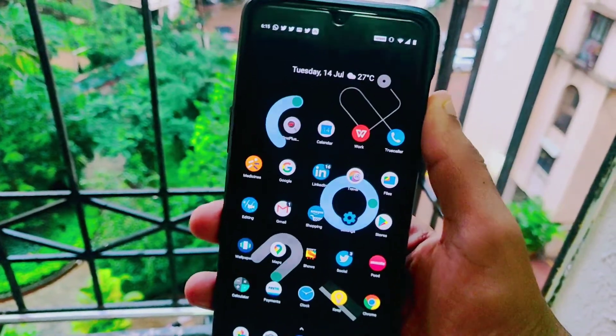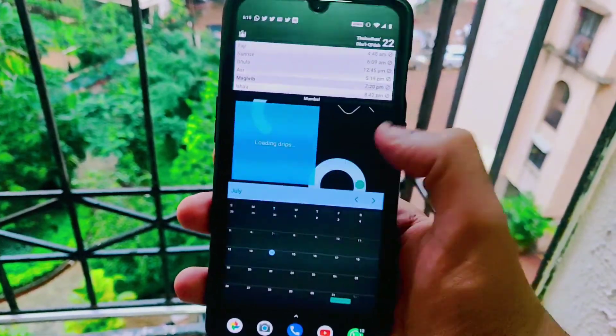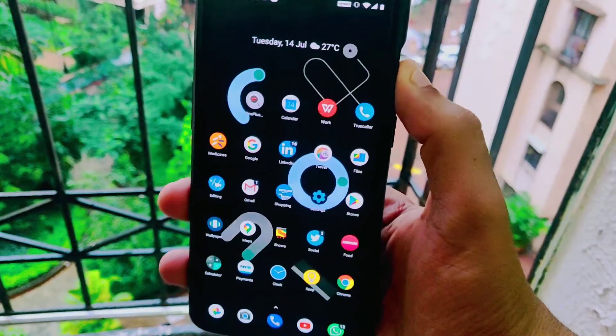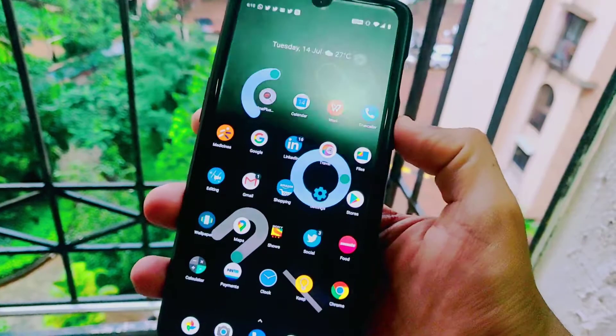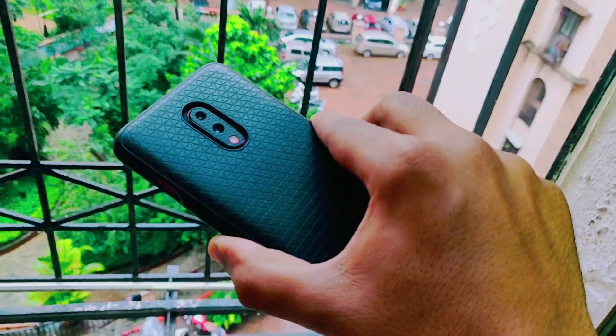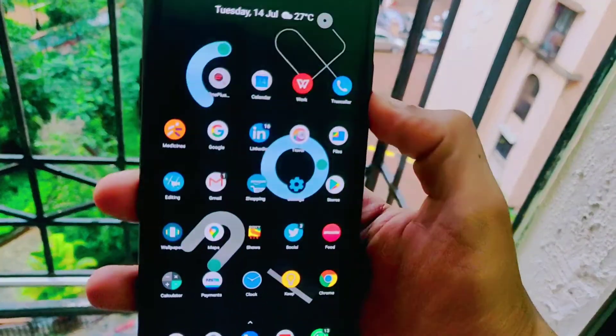What's up guys, this is Aftab and you are watching iGadget Advisor. In this video I will be showing you how to check the battery health on your OnePlus device. You can use this application to check the health of the battery on any OnePlus device. This is a similar feature which we have seen in iPhones on iOS 13.